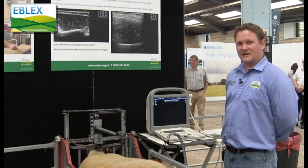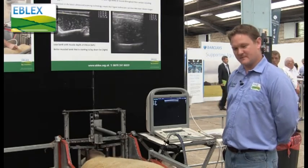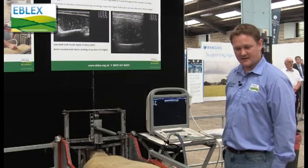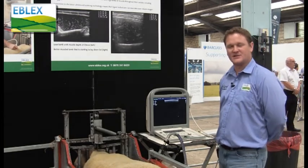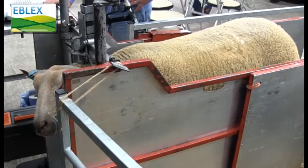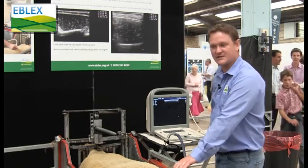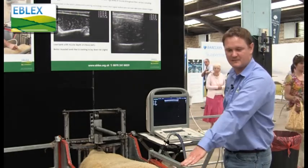Hi, I'm Rob Payton, I'm the breeding technician for Signet Breeding Services and I am the on-farm scanner. I go around to pedigree flocks scanning lambs in the aim to get the eye muscle depth and fat measurements which go into calculating estimated breeding values.